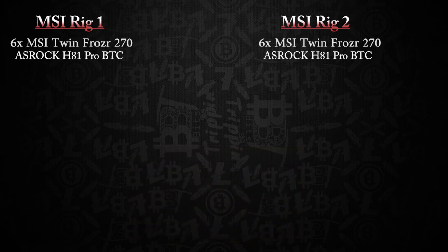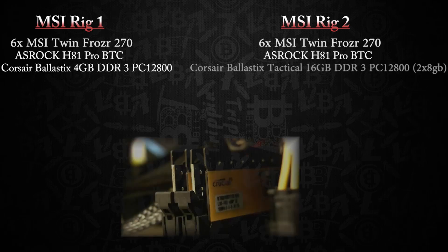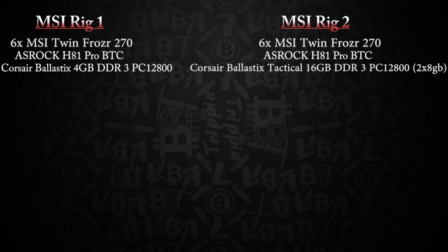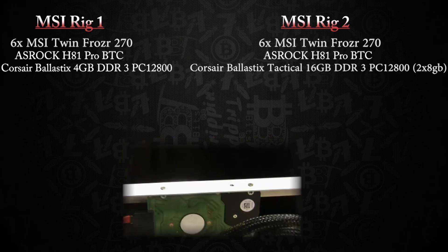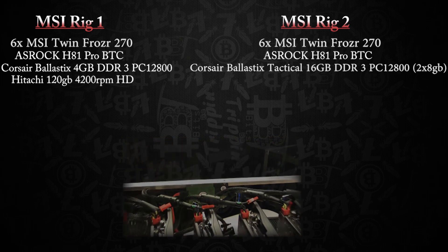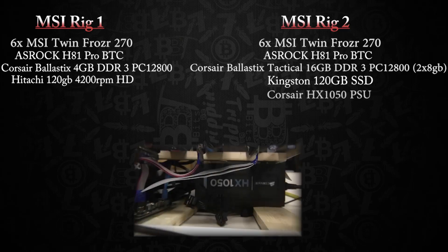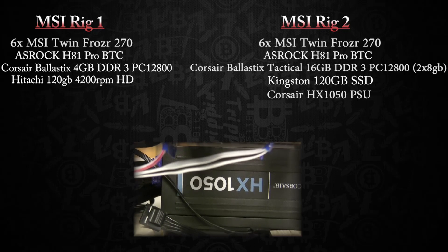The memory configurations are going to be a little different: one rig will have 4 gigs of RAM, the other will have 16 gigs. Additionally, the rig with 4 gigs of RAM is going to have an old laptop hard drive — a 4200 RPM drive. That matters because almost all of our builds use SSD drives, so this is a deliberate difference.